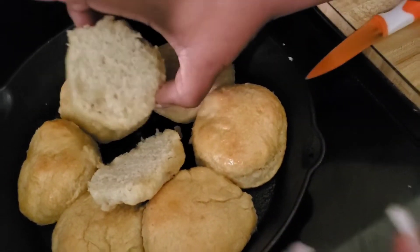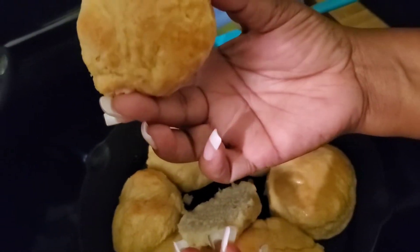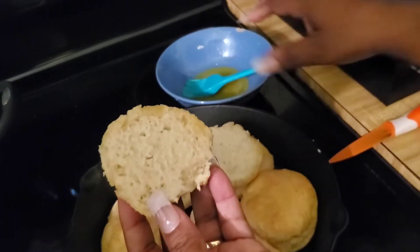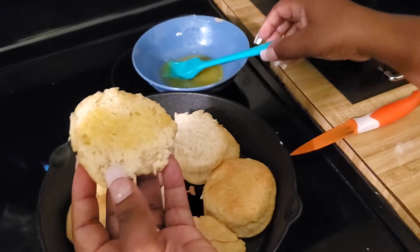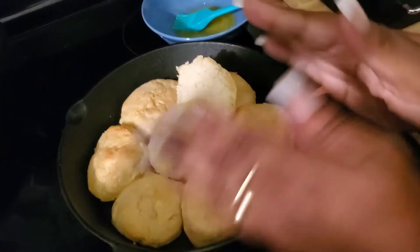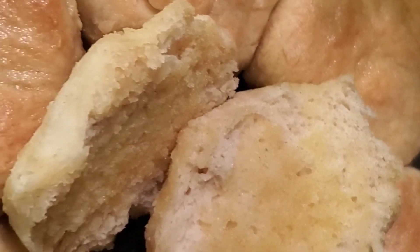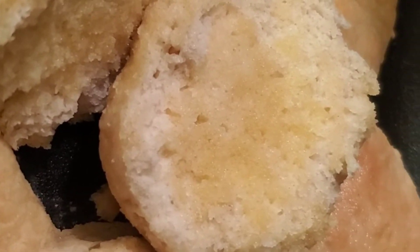I melted some butter and put it right on top. I'm not really a biscuit eater — I'll probably eat about one — but everybody in my home loves biscuits, and they love when I make homemade biscuits. I don't do it that often now that my kids are grown, but when they ask, I try my best to do it. And there we have it — buttery homemade biscuits!